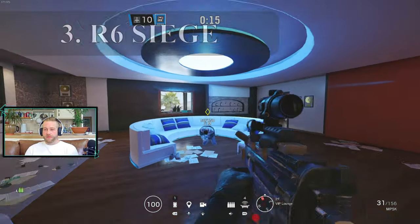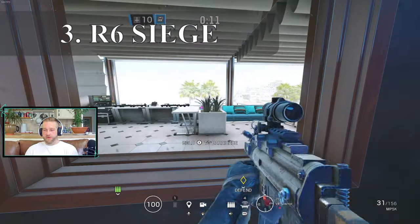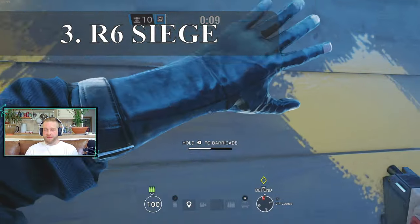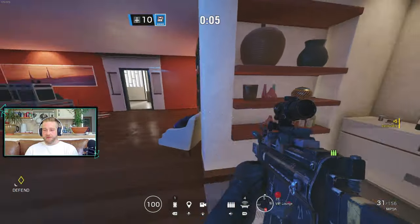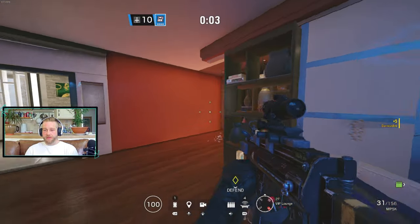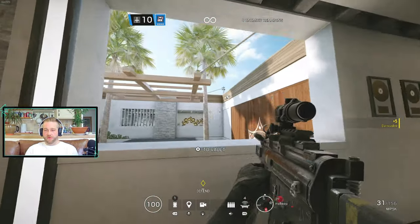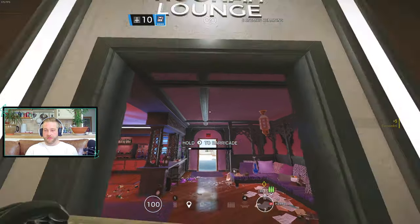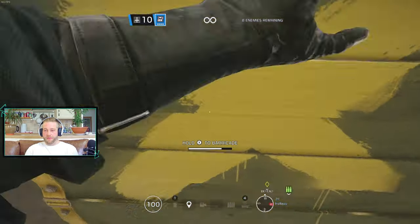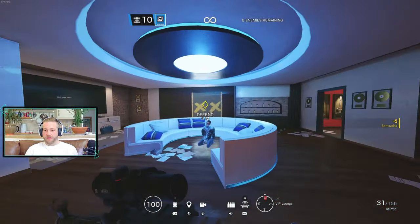Next I thought we'd do a bit of Rainbow Six Siege. We're defending this time, which is rare. I need to practice with this MP5 — it's probably not in the best setup with what I've got on it right now. There's a good playlist of Apex on my channel you should check out — I had some good moments in there. Apex is a very hard game.